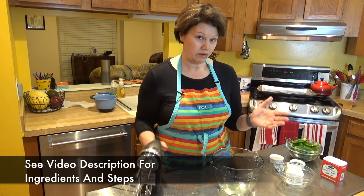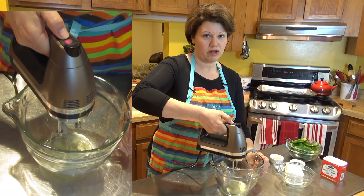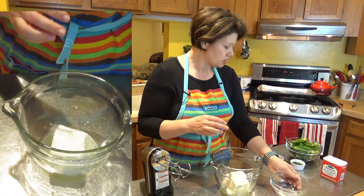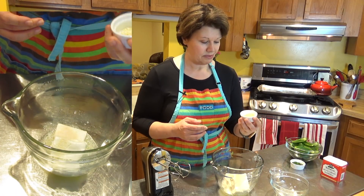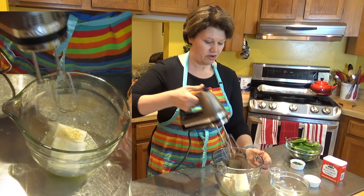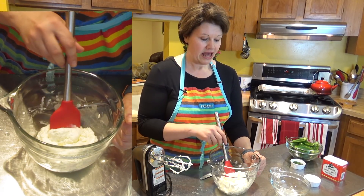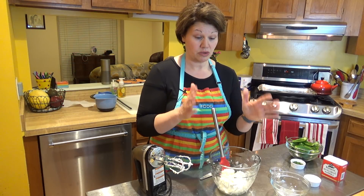I have my egg white in my mixing bowl and I'm going to beat it until it's frothy. You can use a fork, but I need the mixer for what comes next. Now it's nice and frothy — that's what we want. I'm going to add in the cream cheese, salt, and onion powder. I also reserved some of the seeds because I want it a little spicy, so I'm going to add those in too. I'll go ahead and start mixing all this together. As you can see, we're done mixing the cheese — I did have to scrape down the sides to make sure everything gets combined.